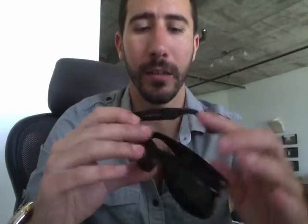It's Pablo with ShadesDaddy.com. If you're watching this video, you're looking to buy replacement lenses for the Ray-Ban 2140 — the classic Wayfarers. If you're watching on YouTube, click the link at the bottom of this video and it'll take you to the ShadesDaddy page where you can find all the replacement lenses for the Ray-Ban 2140.